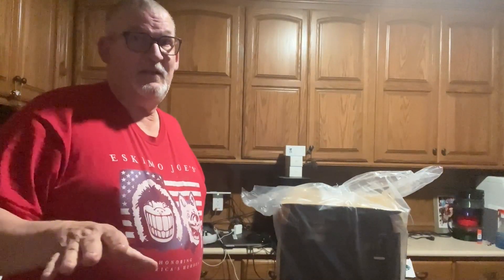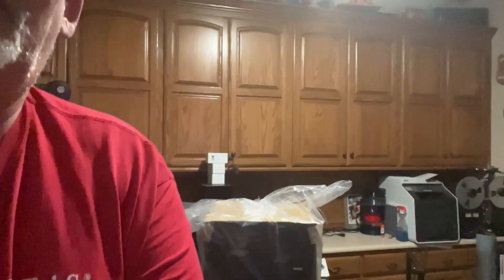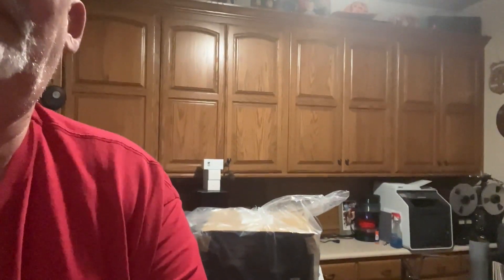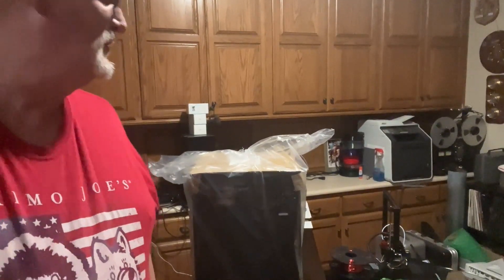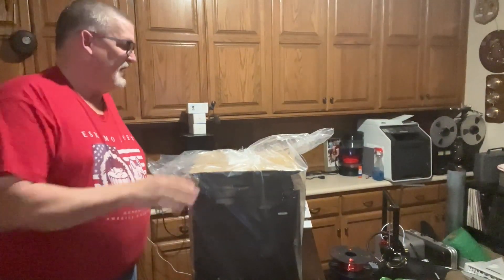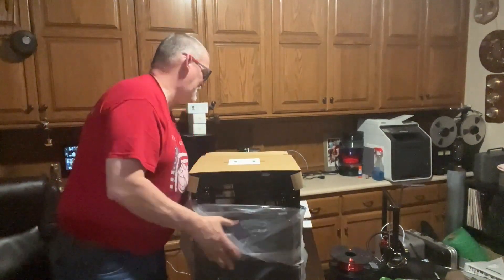I am not a 3D printer expert. I do a lot of 3D printing and I enjoy it, but there are a lot of people out there who are really, really good at it. So we'll go ahead and take the bag down.